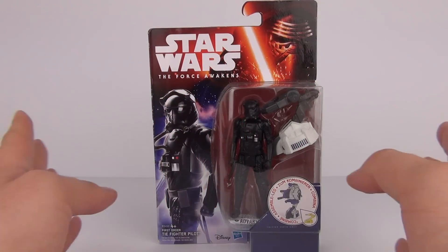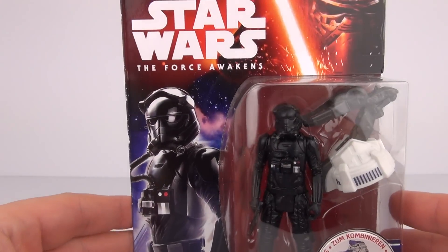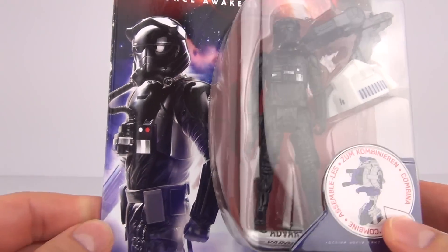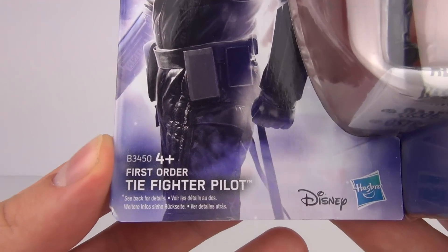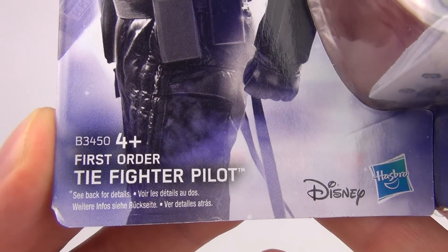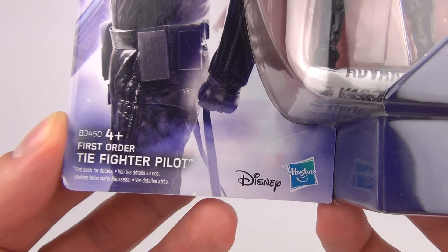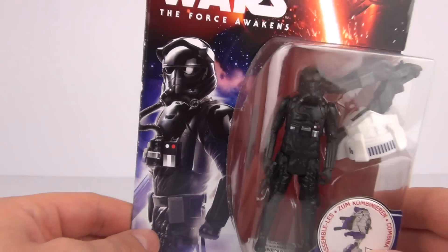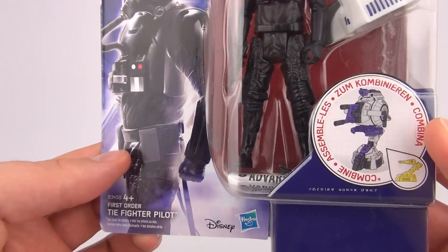Hey guys, welcome back to Toy Review TV. This time we have another of the new Force Awakens 3 and 3 quarter action figures to review. This one is the First Order TIE Fighter Pilot. These are from Hasbro, licensed by Disney. They are ages 4 years and up, and cost £9.99 here in the UK.